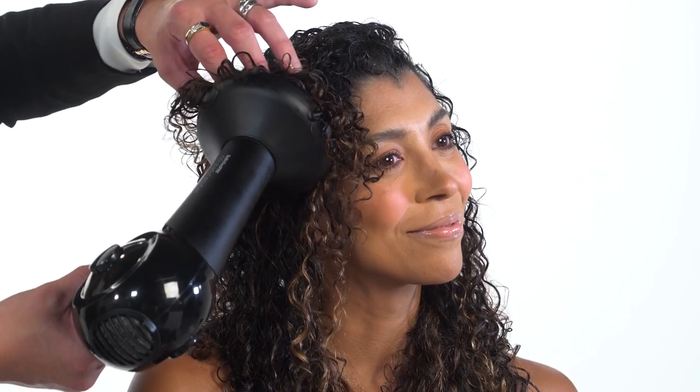Hi, my name is Jeremy Stephens, National Brand Ambassador for Babyliss Pro.